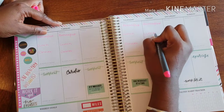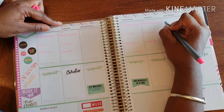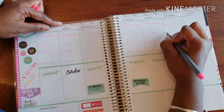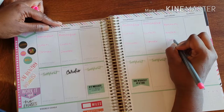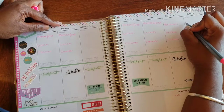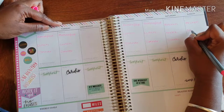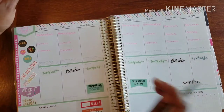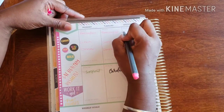When I write it in I have to make sure to fill it in. Usually on the weekends we have brunch, a snack, and dinner. And let's not forget our wonderful Wednesday!